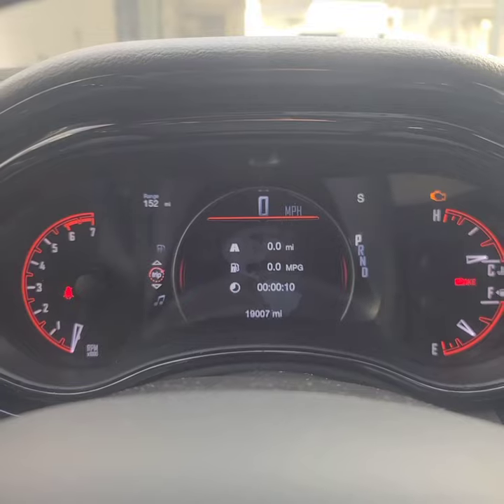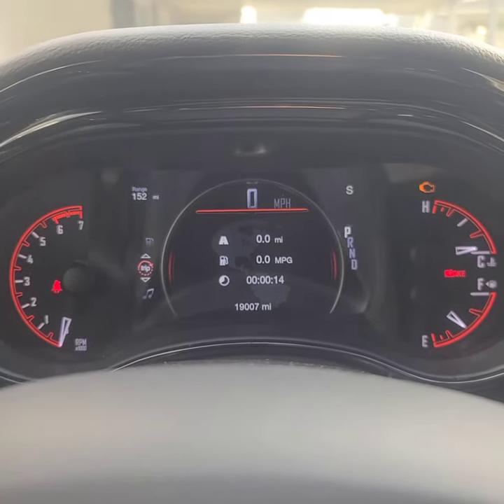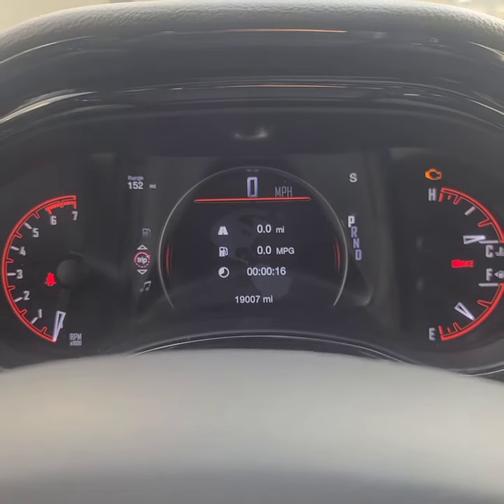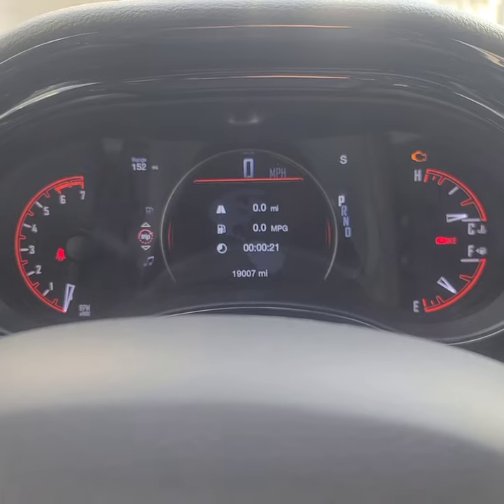That's how you change your oil and oil filter on the 2021 Dodge Durango 5.7 Hemi. Thanks for watching — if you have questions, leave them in the comments and I'll see if I can help out. Thanks, bye!